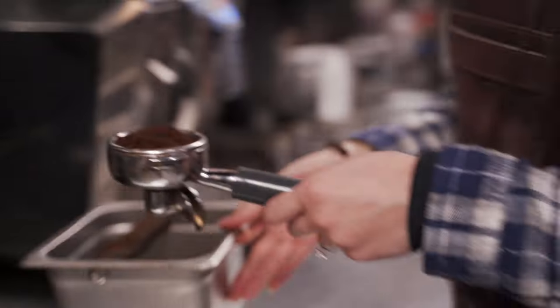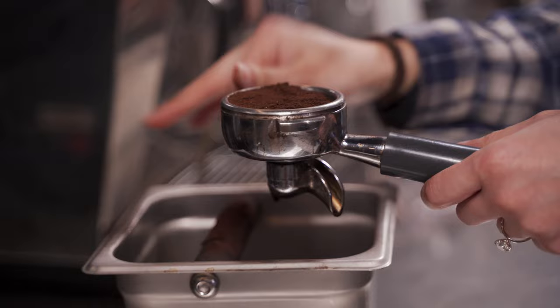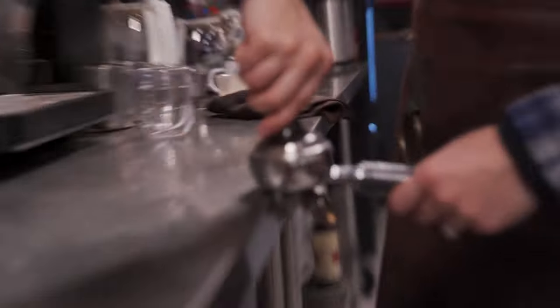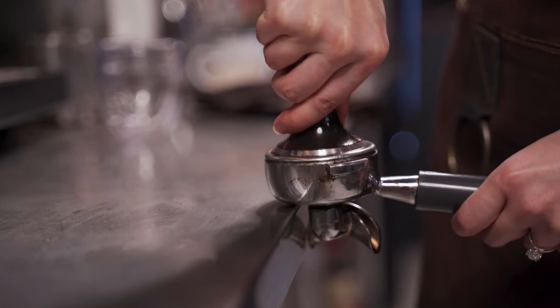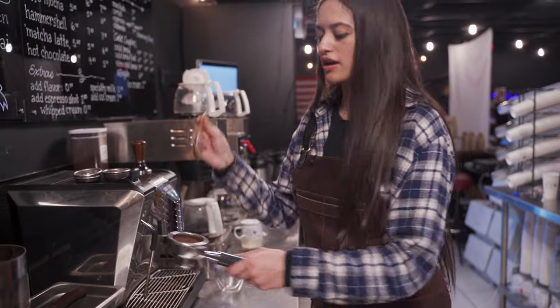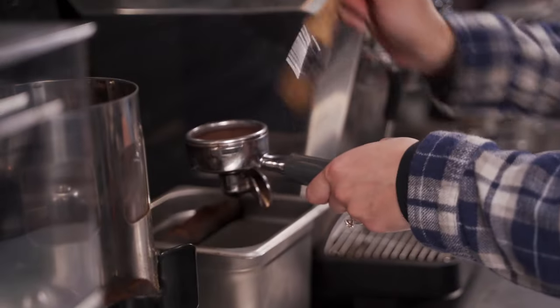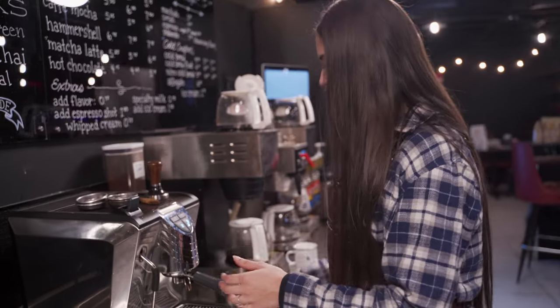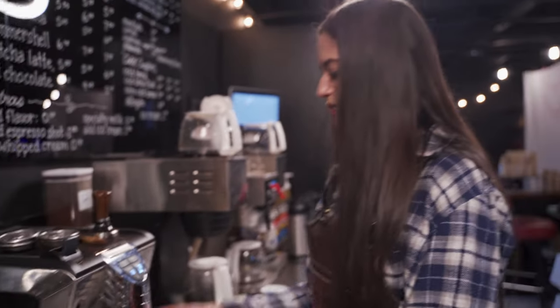Over the knock box, I'll just take off the extras, place around the edge, take my tamper, tamp down, make sure you're level, do a little bit of a twist. I like to take my brush and just brush off the edges, and I'll pop her into our espresso machine.